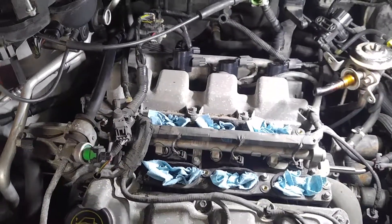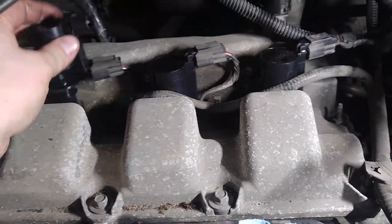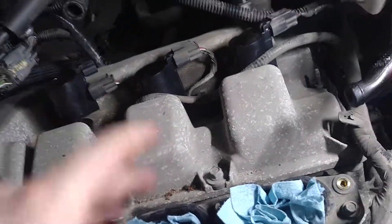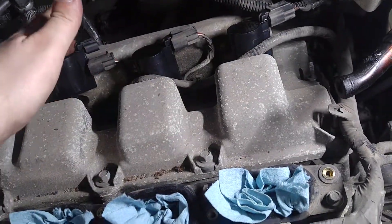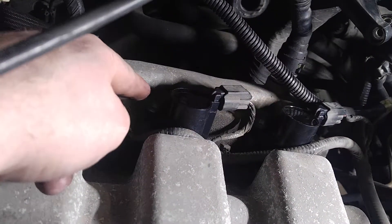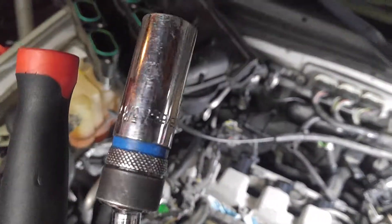2007 Mercury Mariner, today doing the coil packs on the rear — you can see them right here, putting all new ones in. The spark plugs are down in there. To get to these, once you get to them they're not too bad. They've got the eight millimeter bolt on the sides of them and you just unplug them.